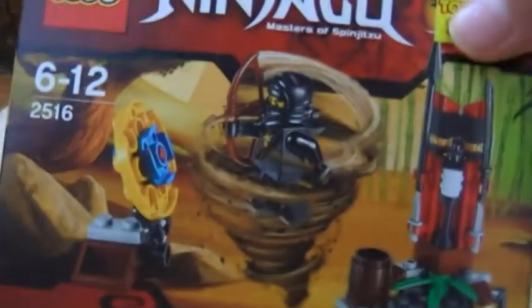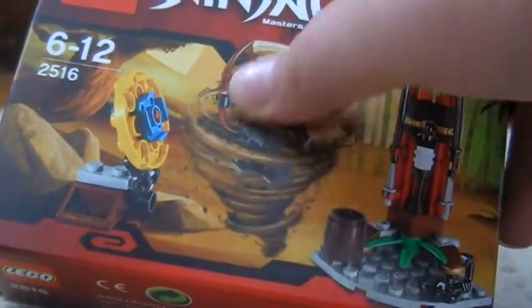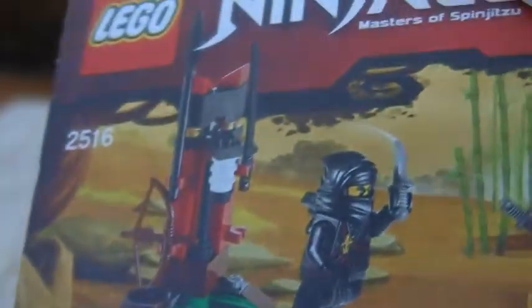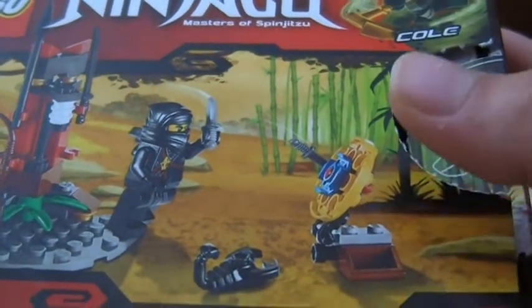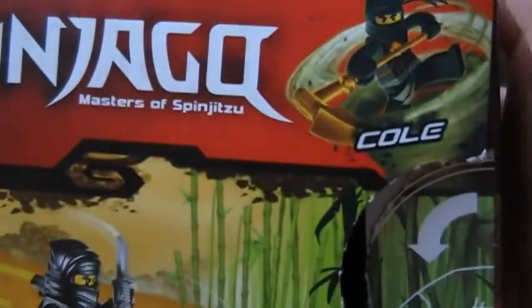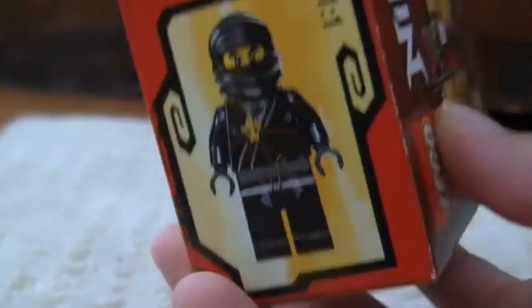I'll just show you a quick go over the box. Got Cole there using spinjitzu. Junk on the side, more junk. Picture of him aiming. Scorpion. Cole with one of the golden things. Cole again. Actual size. That's pretty much all for the box.